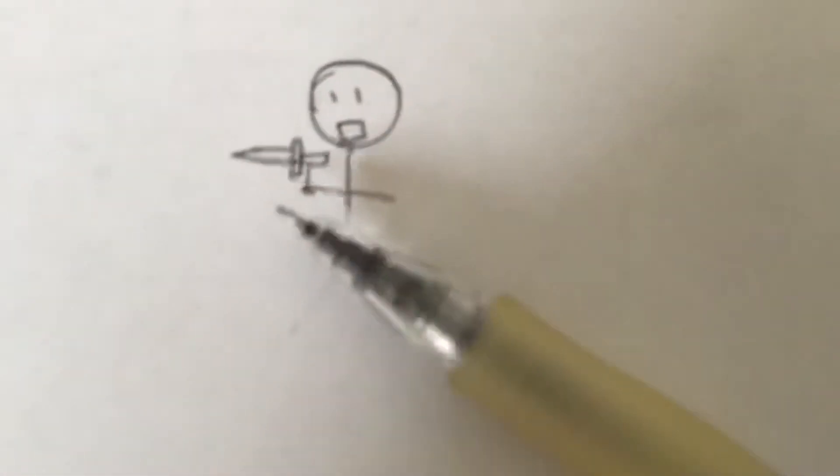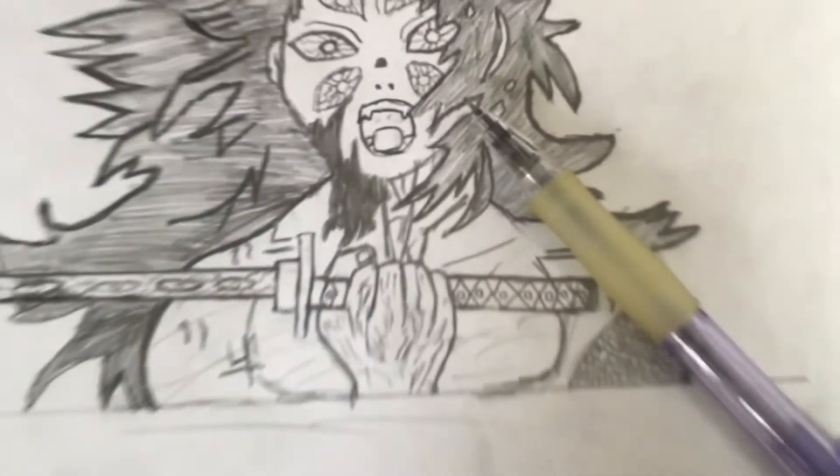And now we add some details. And boom, there it is. Thank you for watching.